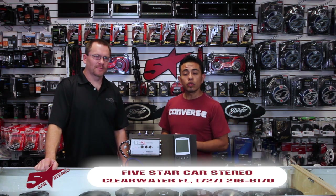Hi. Today we're going to share with you a new video from Audio Control. That's right, we're going to tell you about the LC2i. Stay tuned.